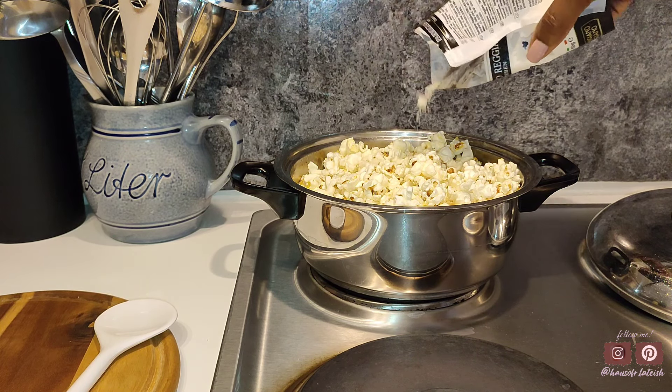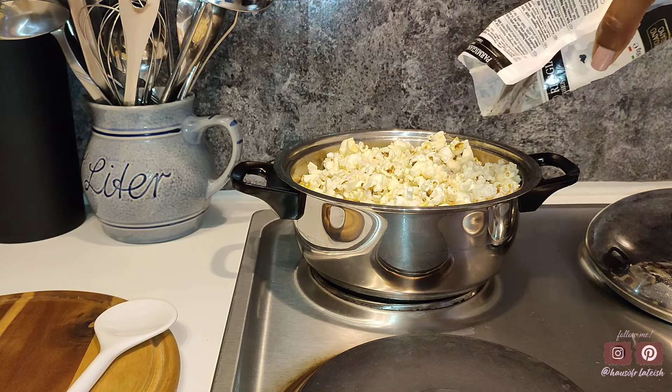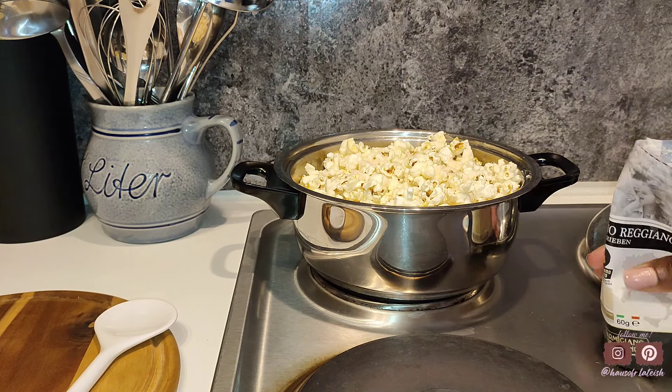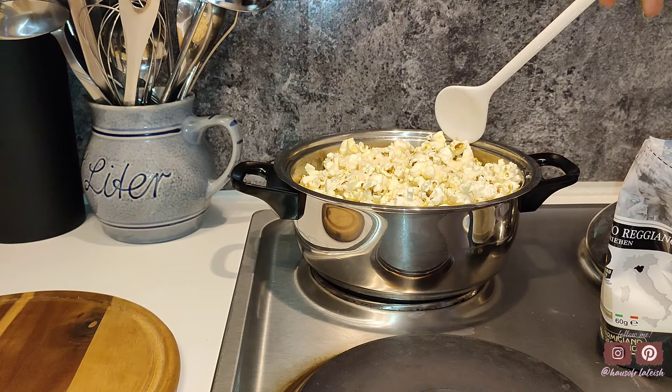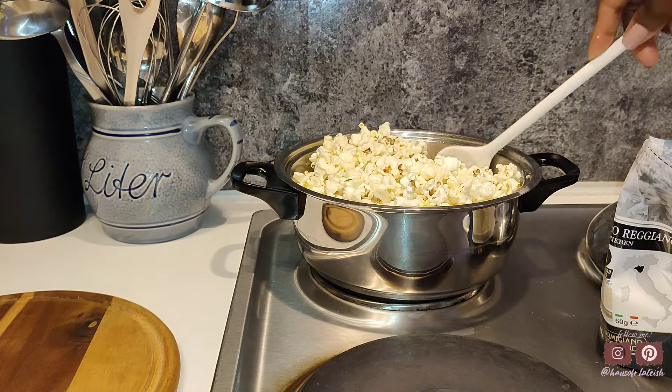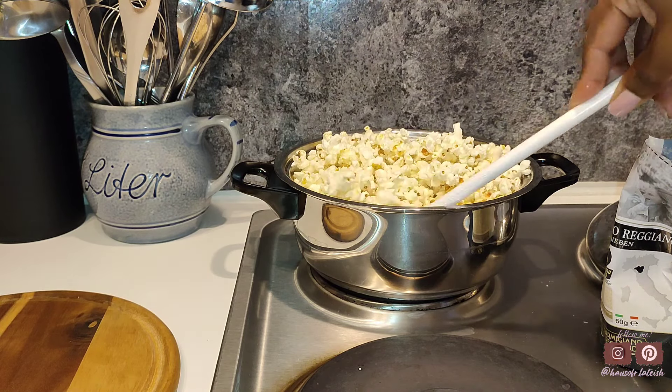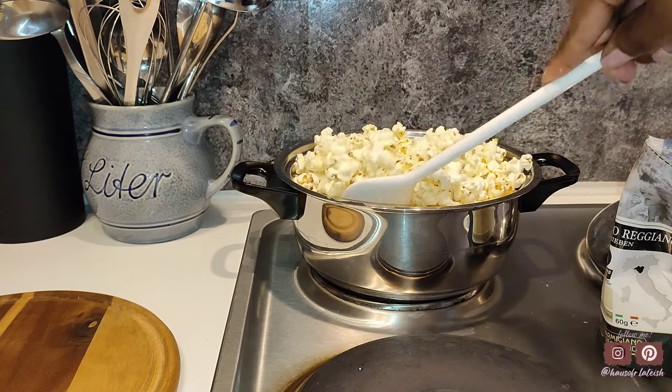I'm going to go in directly with my parmesan cheese. But if you guys used oil, you want to go ahead and heat up your butter in the microwave until it's nice and warm, then throw that over the popcorn and then add your parmesan cheese along with your salt and black pepper. Like I said, we have a few salty items on our charcuterie board tonight so we're not going to be using any of that salt.